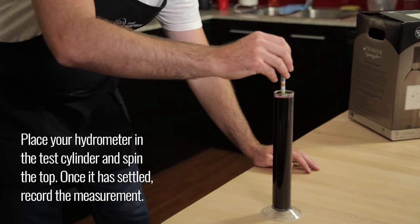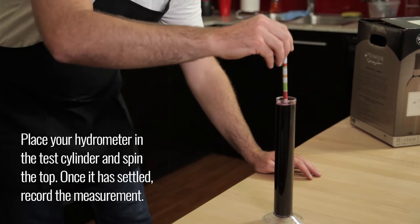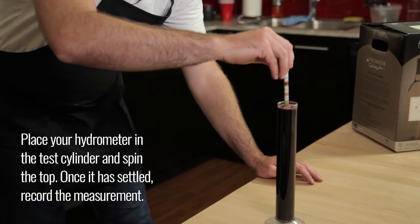Place your hydrometer in the test cylinder and spin the top. Once it has settled, record the measurement.